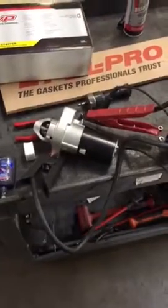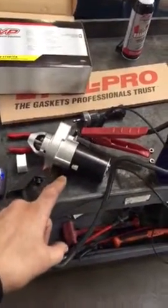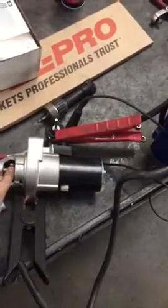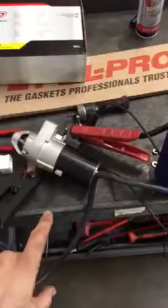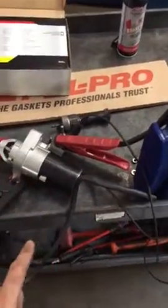Hey guys, it's Adrian here at Turning Wrenches. I wanted to show you a quick test that I do when I'm installing a new starter. I want to test the new starter. This isn't a foolproof test because I'm not putting a load on the starter here, but I have found new or remanufactured starters that were bad when I did this test.